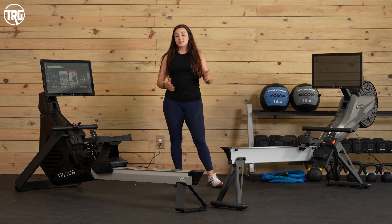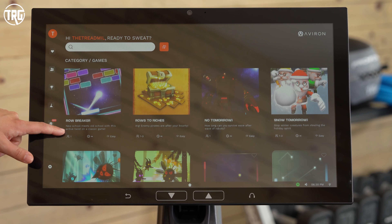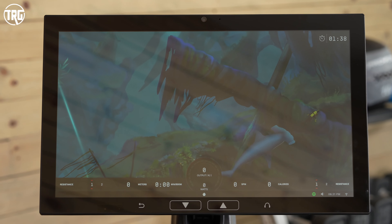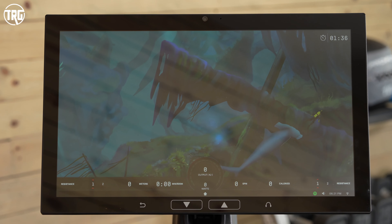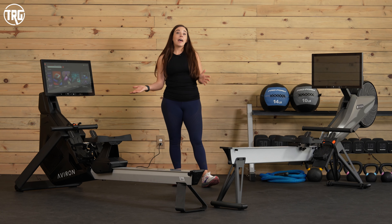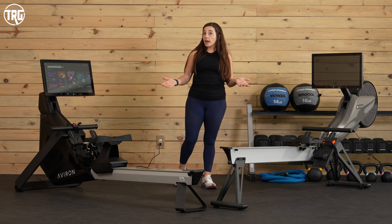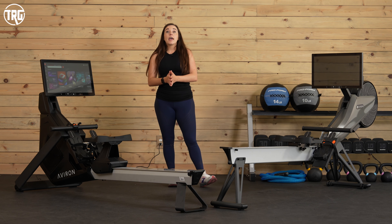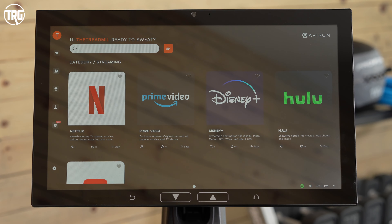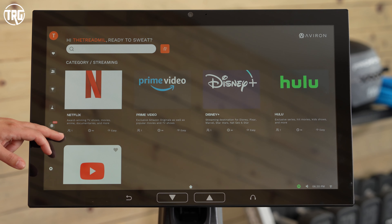My favorite aspect of Aviron rowers is the subscription content. With the subscription you get access to video game content — you can play games where you shoot at different targets, and there's even a game where you swim away from a shark. There are also games structured like complete workouts. You can race against other members or friends who have an Aviron rower, compete on a leaderboard, and see how you stack up against professional athletes like boxers and sprinters. You can also stream apps like Netflix and Hulu while rowing.